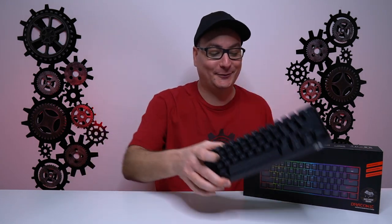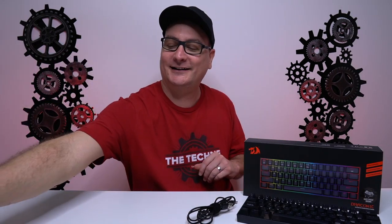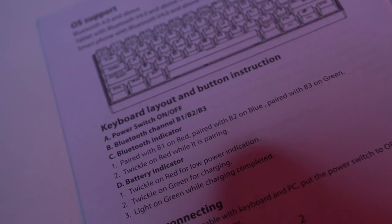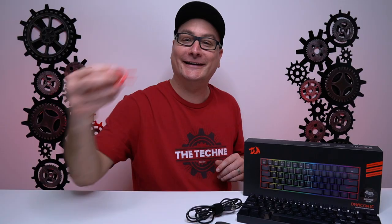In your box, you're going to get your keyboard — 60% again — you're going to get your detachable USB-C cable with a little angle, detachable again. You're going to get a little Red Dragon sticker and a Red Dragon manual. Now, Red Dragon, if you're watching this, there's quite a bit of misspelling in there. They talk about making the lights twinkle, but they actually spell it out as 'twinkle.' So you might want to go through this and correct some of the grammar.